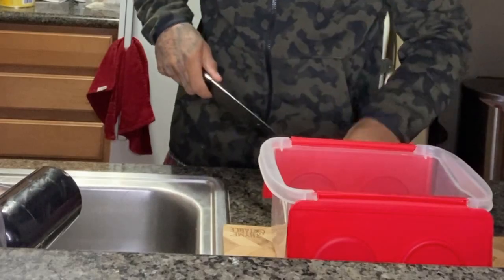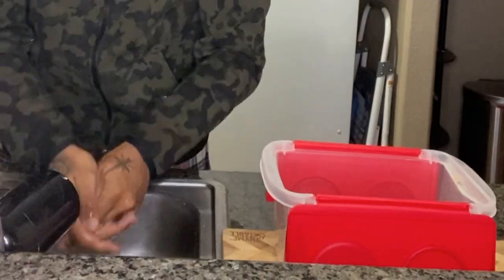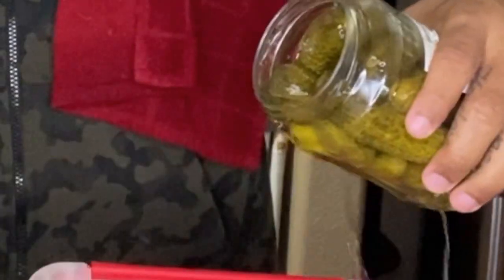Now we toss it directly into our shake box and wash our hands because salmonella is a real thing. This recipe called for pickle juice — it didn't tell me to spill it everywhere, but I did that anyway. So I took a cup and a half of pickle juice to marinate the chicken with.